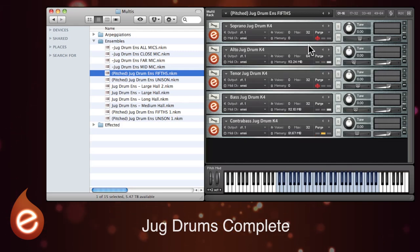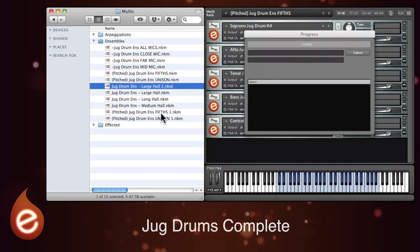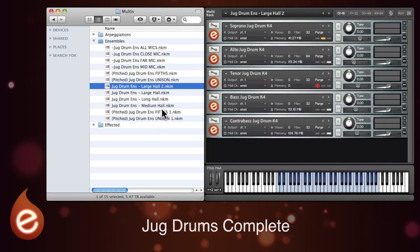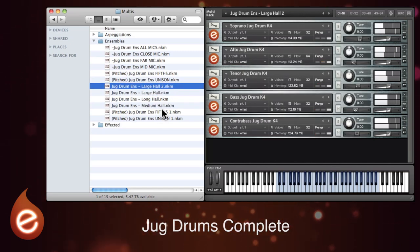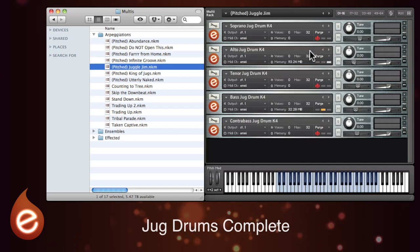There's an ensemble where the jugs are tuned in fifths, and a few different options with the reverb — large halls, medium halls, that kind of thing. You can get a really epic sound from those. And I'll finish where we began with the arpeggiated multis. These mostly use all of the jug drums with preset arpeggiated patterns, and they're brilliant for underscoring chase sequences.